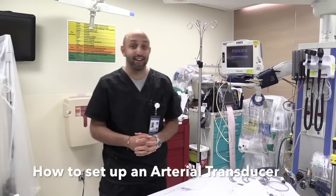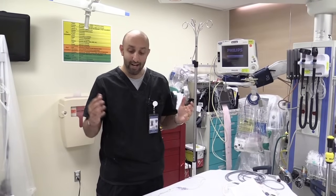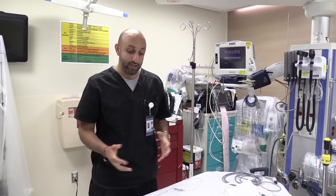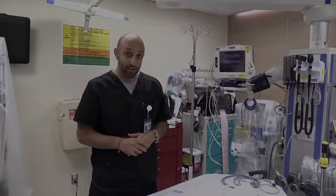Hi, my name is Silo Bindari. I'm an attending here at NYU Medical Center in Bellevue Hospital and I'm here with a video from EM Core on how to set up an arterial transducer. We often times put in arterial lines, but we leave up the arterial transducer set up to our nurses. However, the point of this video is to show you all how to do it yourself.